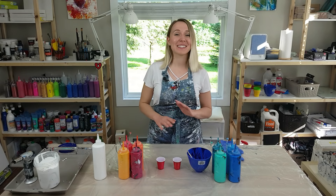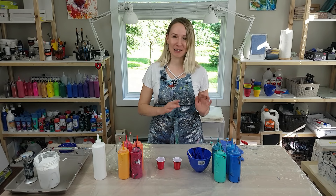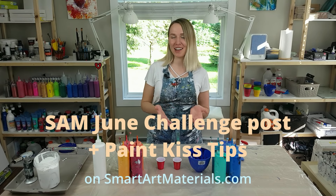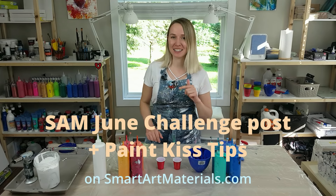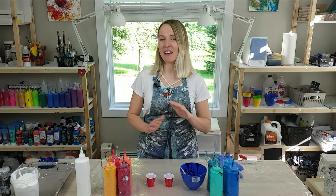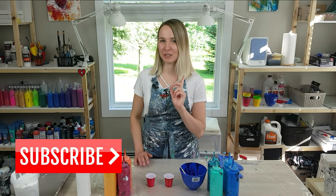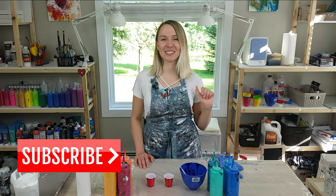If you would like to participate, it's very easy to do. I have described all the details step by step in the June challenge post on my website, and I'm going to link it in the description as well as right here in the corner. This is something I'm going to do every month, so make sure to subscribe and turn notifications on so you don't miss any new challenges.